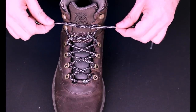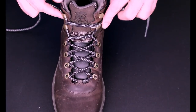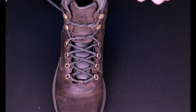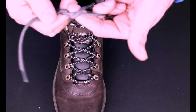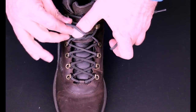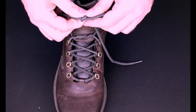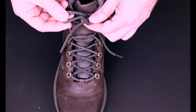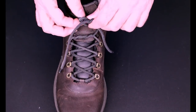When you get to the point where you're at the last hook, hook it underneath, and now you tie your shoe in kind of the same way you would normally do it. You make your loop, bring it around, and then you take this loop and run it through again, like so.